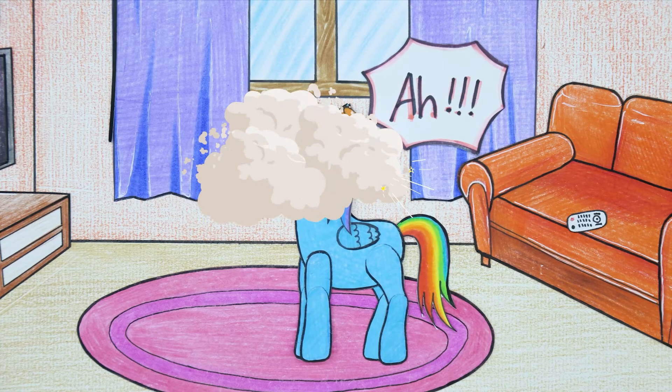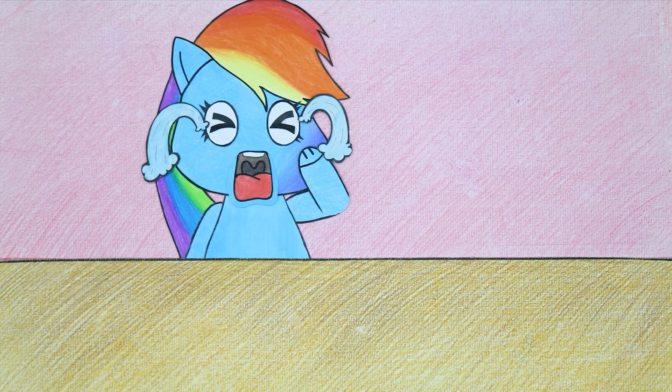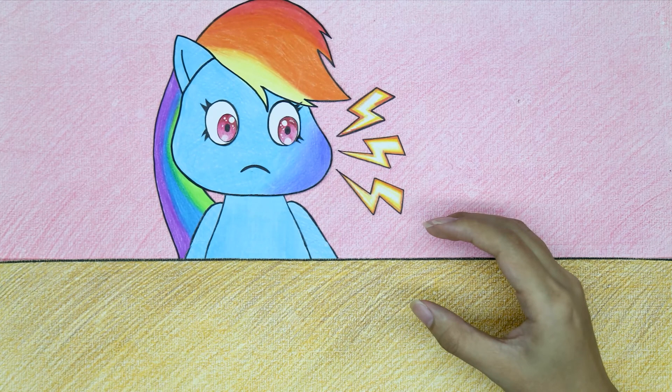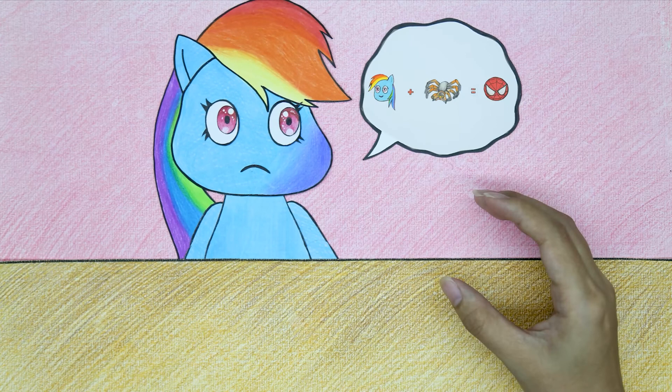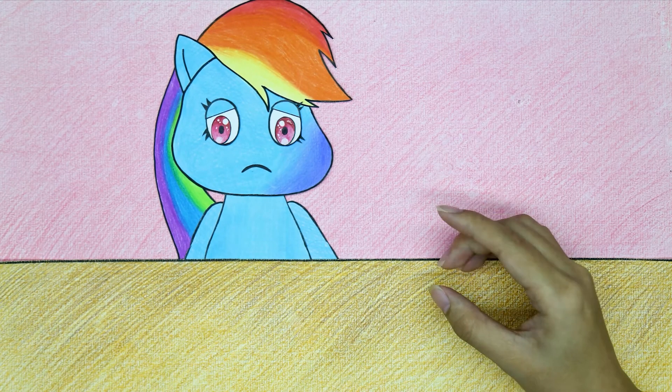Oh no, the spider really bit me. Help me! Oh my god! What happened? I thought being bitten by a spider would turn me into a Spider-Man, but it didn't turn out as expected and left a swollen wound.